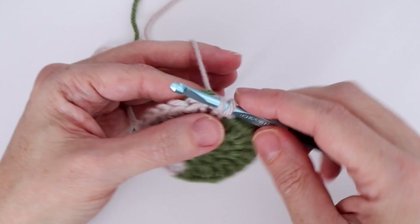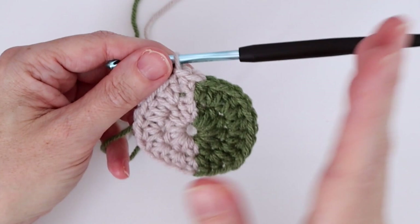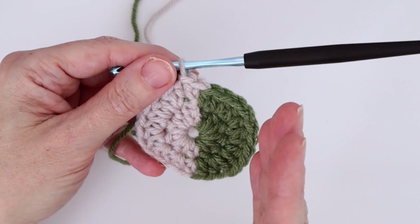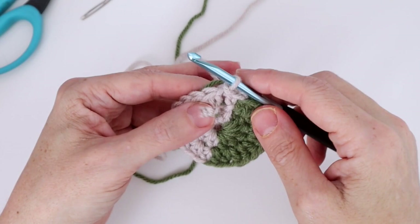The reason I slip stitched one stitch over is that when working in the round there's a natural bias — the work rotates by itself. To keep the semicircle line as straight as possible when squaring it out, I shift the starting point over by one stitch. I've done a lot of experimenting and this seems to be the best way.